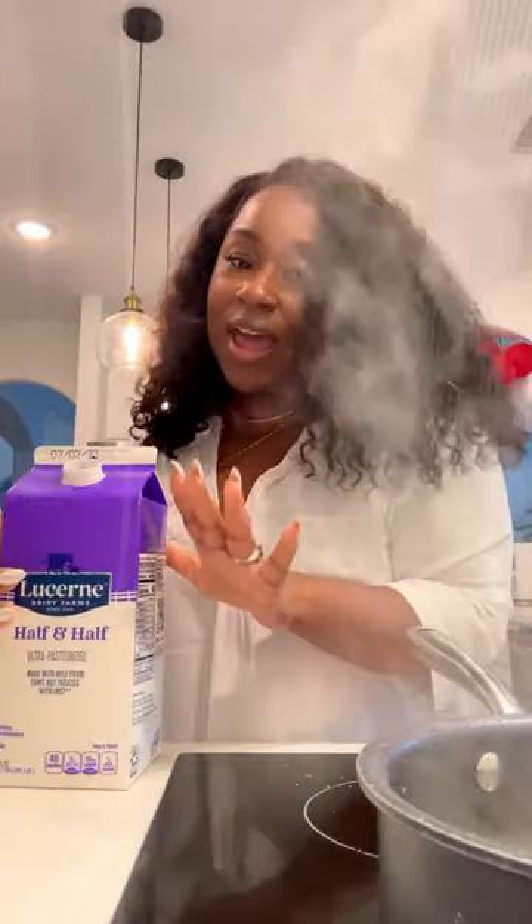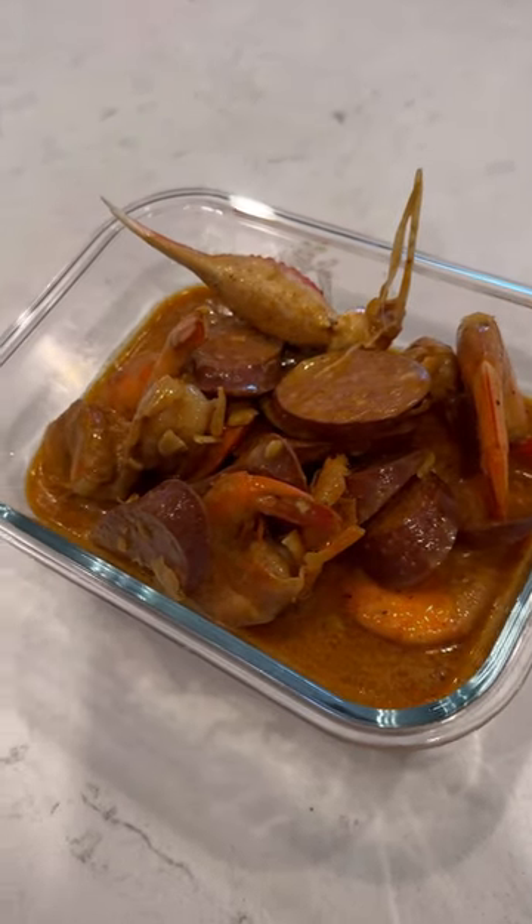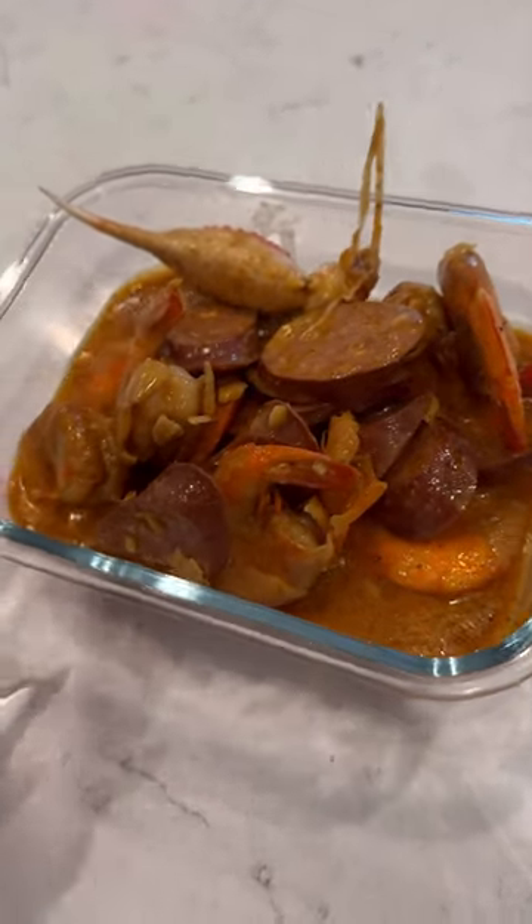Also add a little bit of half and half, just to make them a little more creamy, just a little. While your grits are still cooking, go ahead and pour the bag into a bowl and pop this in the microwave.